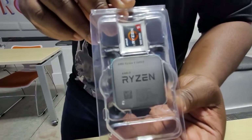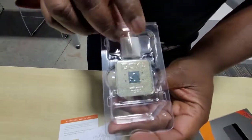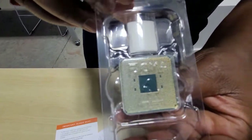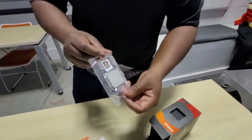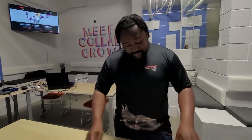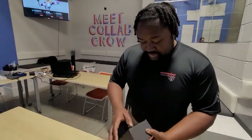I don't want to risk getting my fingers on the little pins right here. But this is the technology that makes your computer work — this is the brain of your computer. If you do not have a processor, your computer will not work, period.